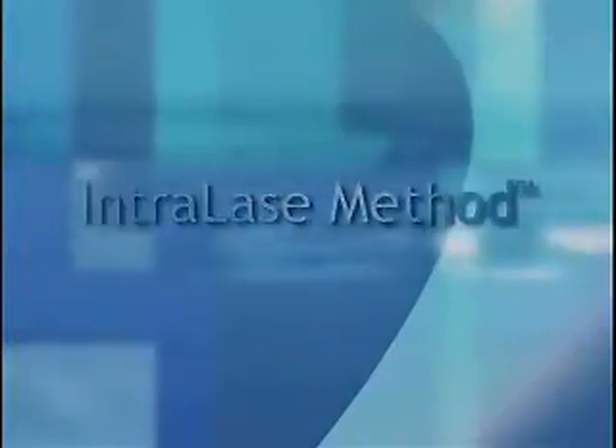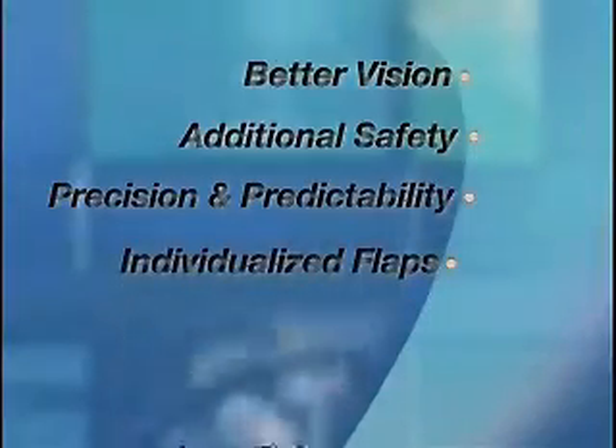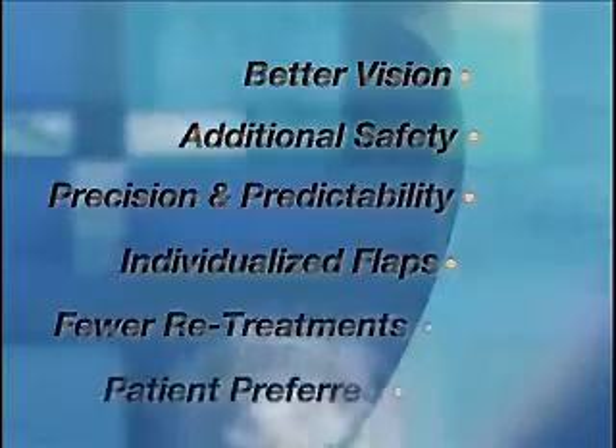The intralase method provides you better vision, additional safety, the highest degree of precision and predictability, individualized flaps, fewer retreatments, and it's patient preferred.